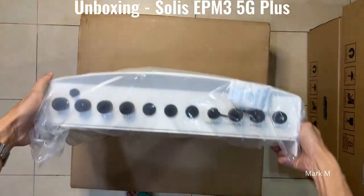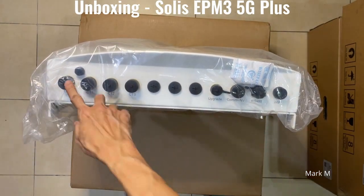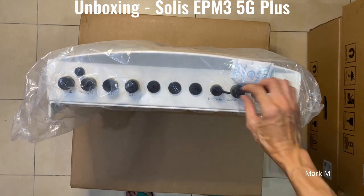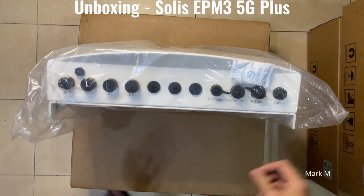At the bottom you have your power, the grid connections, CT1, CT2, CT3, and your WiFi connection is here.